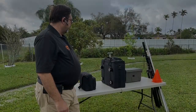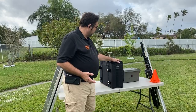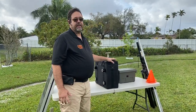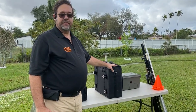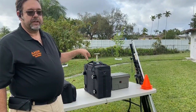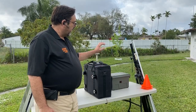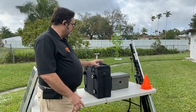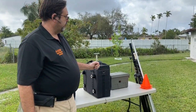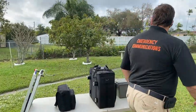This is the current iteration of my go kit. It is modular depending on what activity I'm doing and how long I'm planning to be there. The primary go kit is this box right here — it has everything I need to get on the air from an event. If it's an event that has good local repeater coverage, I don't need an external antenna or anything else. This has all my radios, a built-in battery, and a portable antenna, so this is my one-and-all box to get on the air.